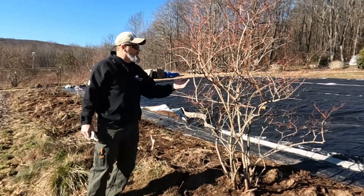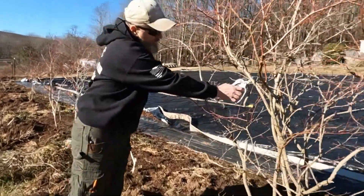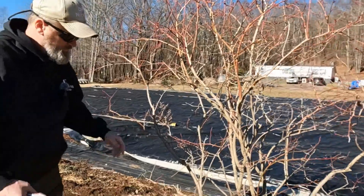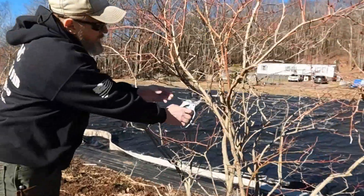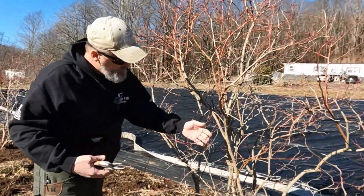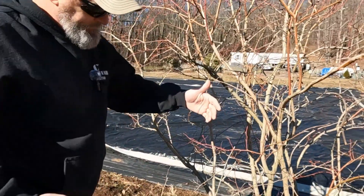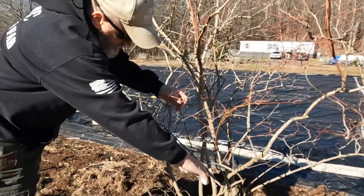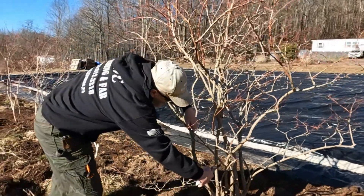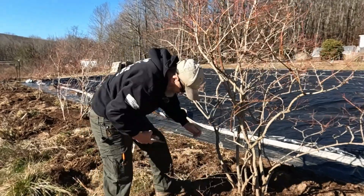Anywhere they're rubbing, like this limb here is rubbing all over this limb, I'm just going to cut it off. You can see how it's rubbing on there. For the sticks I'm just going to let them lay. Any of them that are rubbing up against that, you want to get rid of. I'll just take that whole limb off - same with these two.